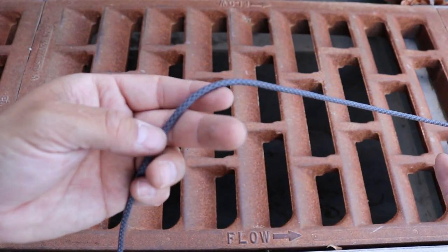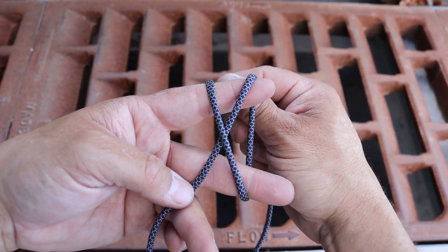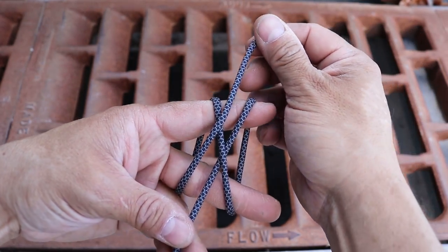We're going to tie a Turk's Head knot. I'll give myself some length, and then I'll wrap around my fingers creating an X in the front, and then push the cord all the way to the left strand before I come back over the top, which should look like this.